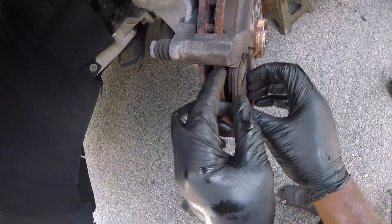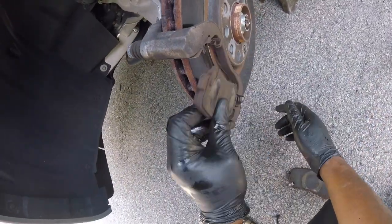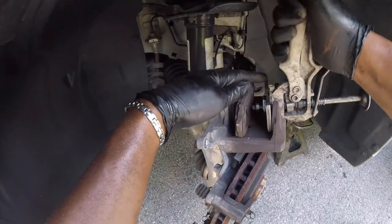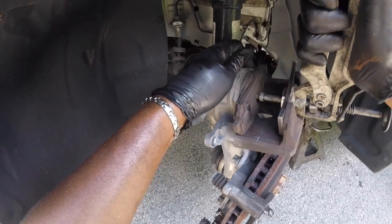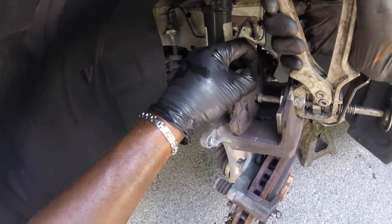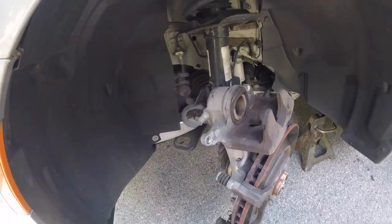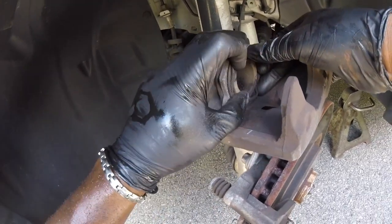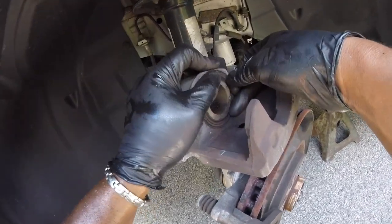The new pads I got did not come with replacement hardware, so I'm going to try to save these. Thank god there's not too much rust buildup on the hardware. Let's push these pistons in — you usually get a little air pocket, and you push it all in at the same time to get rid of it, like so.